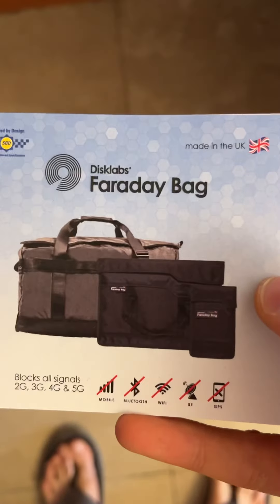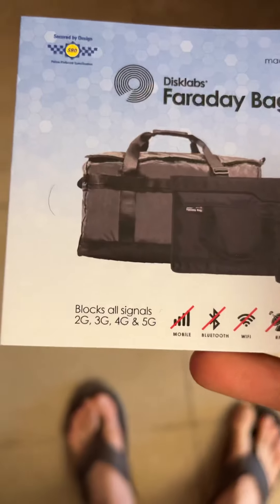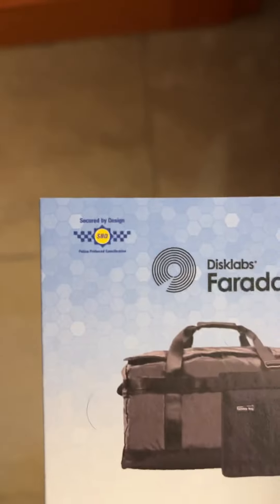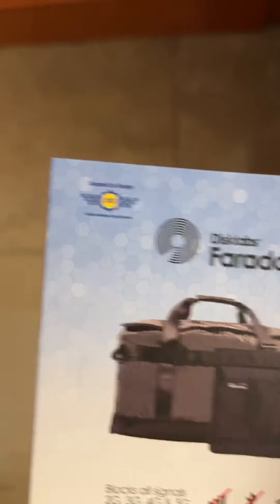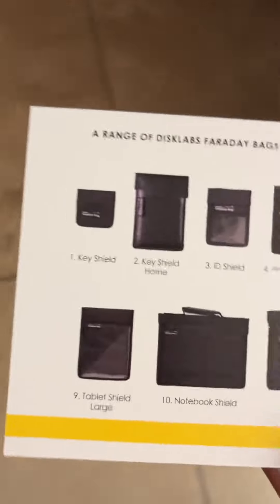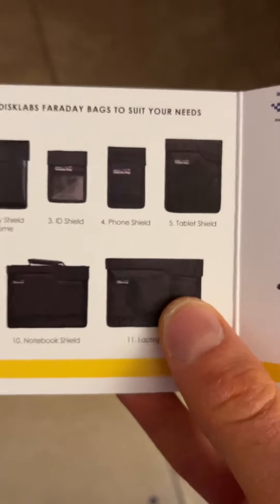Let me open this for you. There's some kind of leaflet inside. This is the Faraday bag — made in the UK, blocks out 4G, 3G, and 5G signals. It's secure by design and police preferred specification, so it's approved by police in the UK. Importantly, it's not made in China.